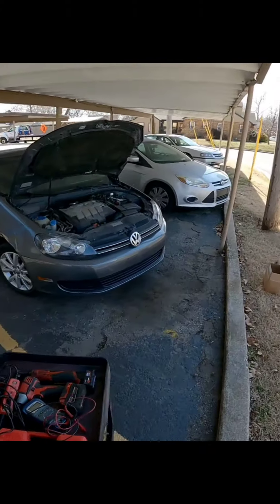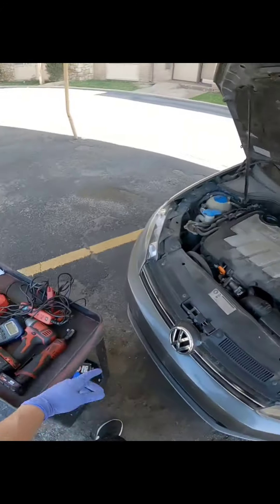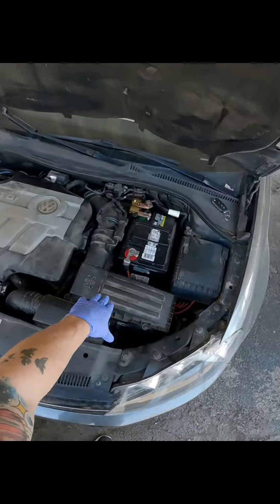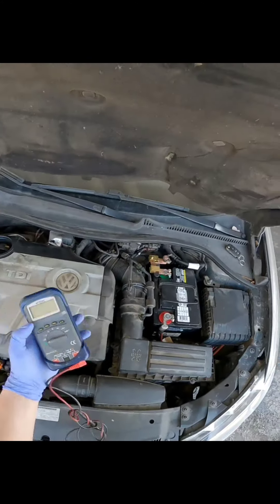Here's the deal - before I just slap a starter on this thing and get a bunch of clicks, I'm obviously going to test the volts on that battery, and then once I get to the starter - I've got to remove all this - I'm going to power probe it and see if it's doing the same thing.